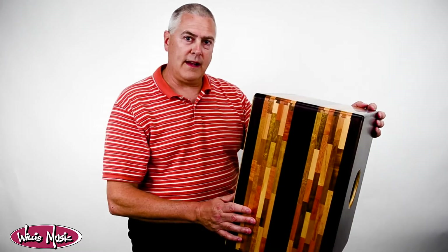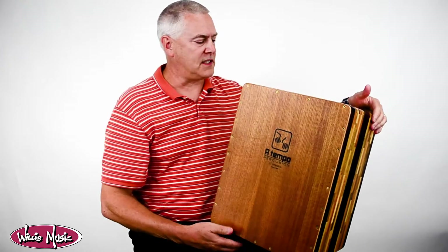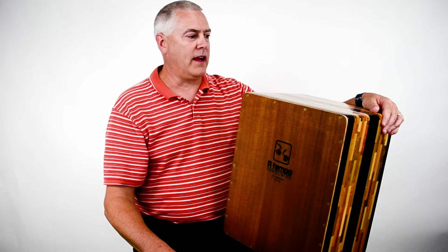It looks stunning and it sounds great. For $250 or less you can have a superb Cajon that's different than everything else out there. It's especially cool if you have a music room and you need a quick drummer — just have one of these in the corner and voila, you've got a drummer instantly. Sit on it, play it — it looks great just sitting there too. Come in and check this out, I think you'll like it. Thanks.